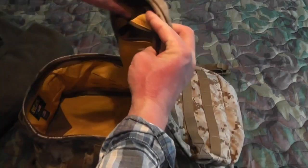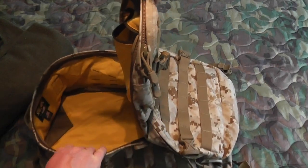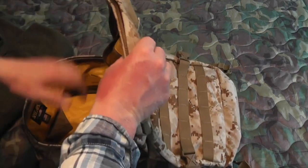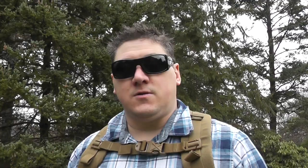It has a huge main cargo pocket. This would be a great bag for taking with you traveling or when you need to carry a ton of gear, maybe a lot of extra clothing or something like that — this is going to be the pack for you.